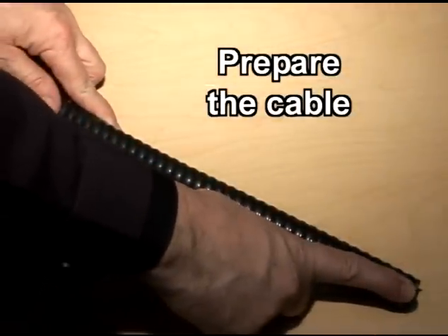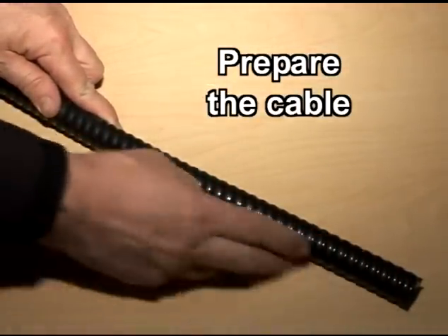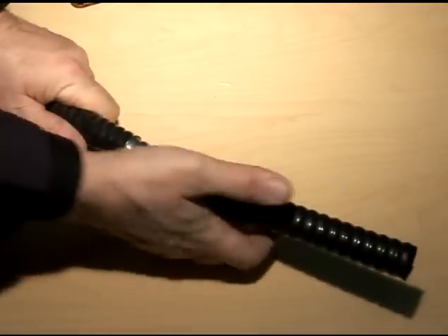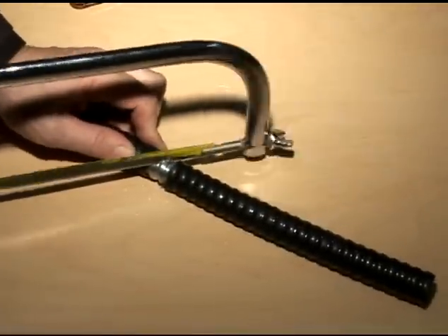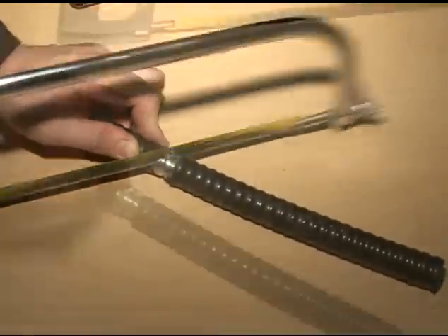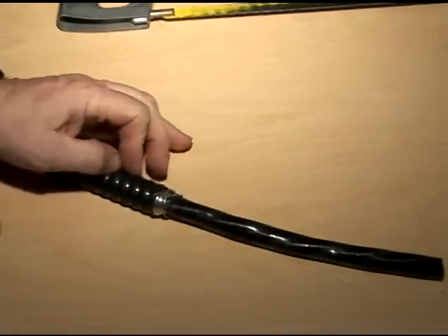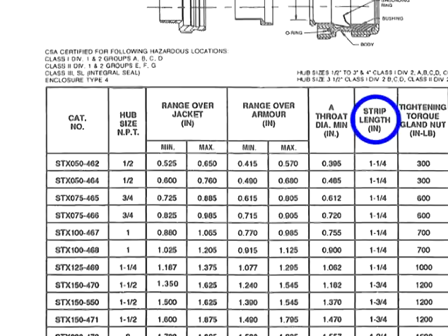The first thing to do is to prepare the cable. Begin by determining the strip length of the cable, then cut the outer jacket in order to expose one inch of the metallic armor, which we then cut using a saw at a 45-degree angle. We can now simultaneously remove the cable's outer jacket and armor. Use either the StarTech XP instruction sheet or the wraparound ruler to determine the final strip length of the outer jacket.